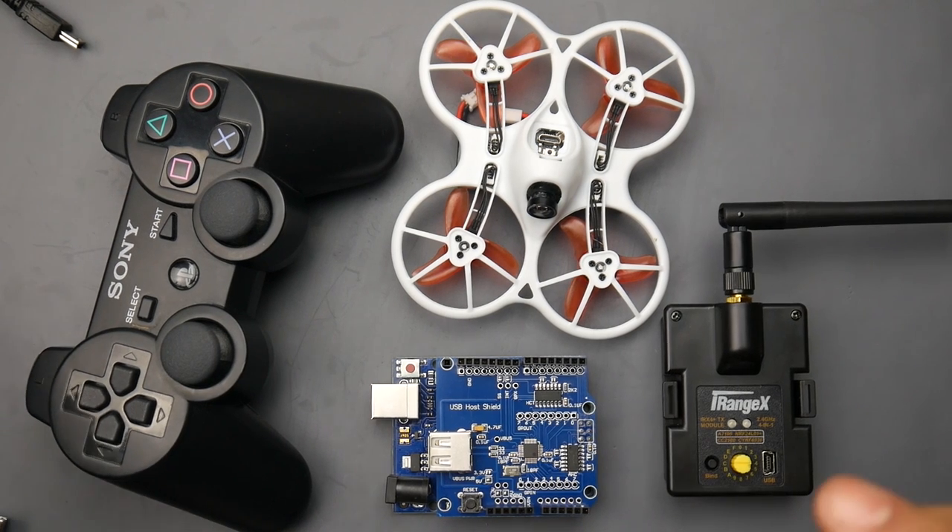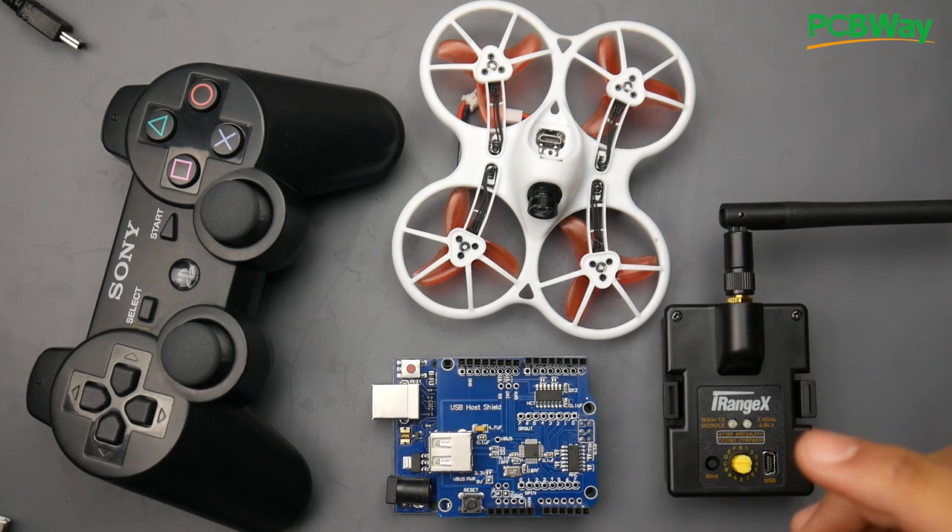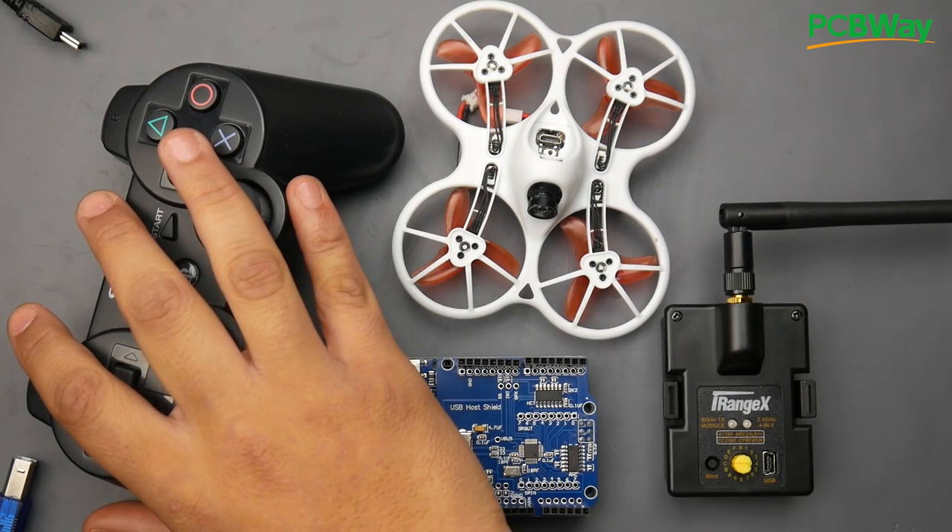Hey, what is up guys and welcome back. Today we have a new project — a very simple one. I'm going to show you how to enable you to fly any quadcopter or any RC model, even cars and toys, with a PlayStation 3 controller.